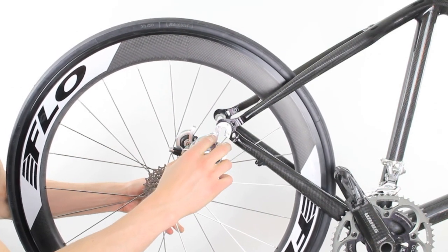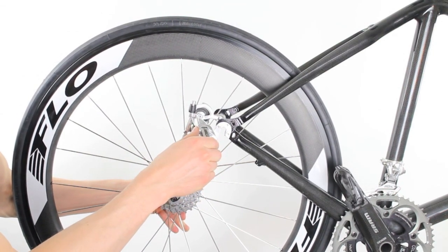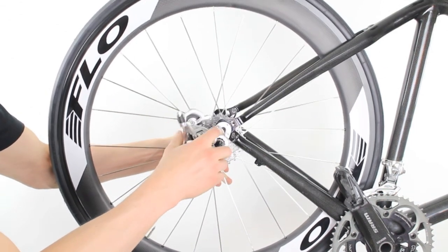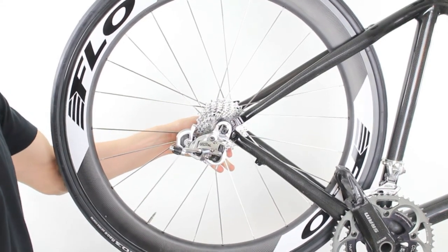To start, put the wheel in between the frame. You're going to want to lift your rear derailleur up so it's out of the way, then slide the skewer into the vertical drops.